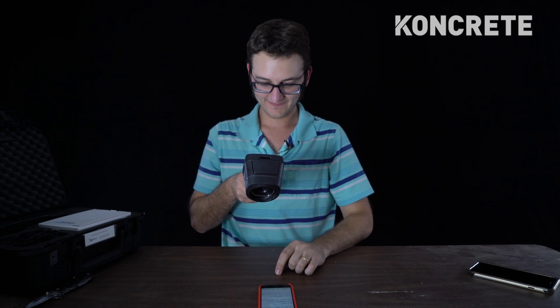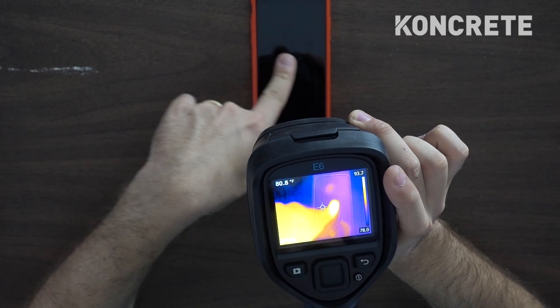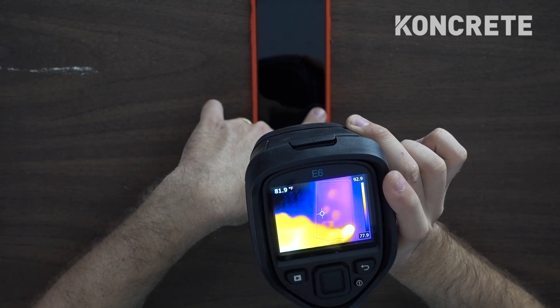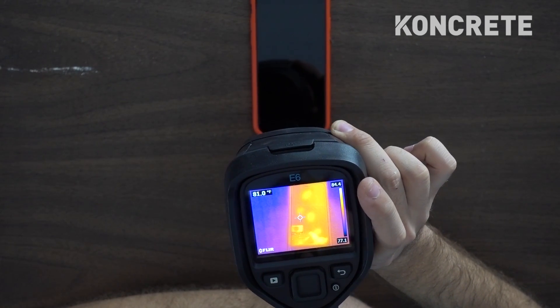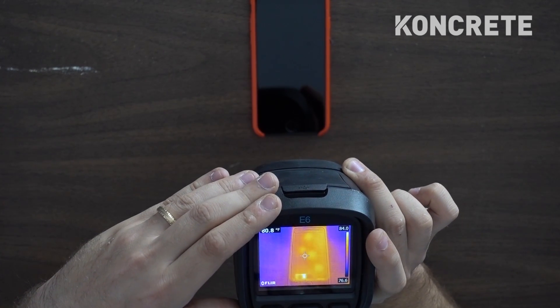We're going to see if we can do this on an iPhone. So if I touch this iPhone screen to unlock it, you can still see where I'm pressing it, even after I pressed it. I don't want to light up the screen because then it'll make it harder to see on the camera, but you can still see it.